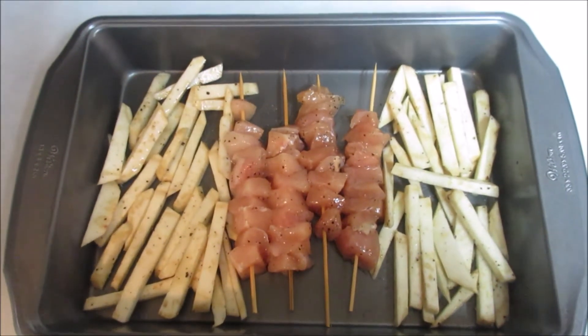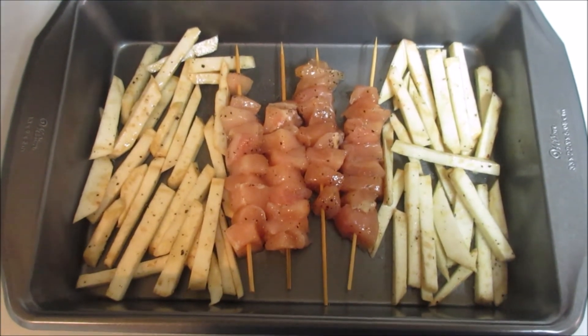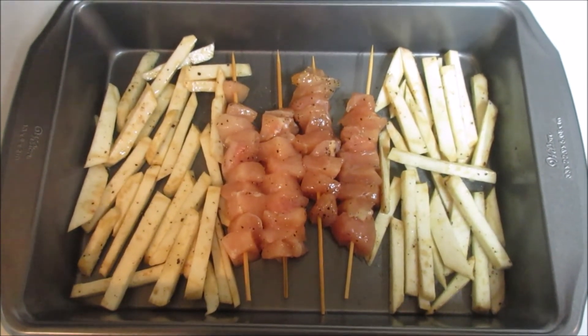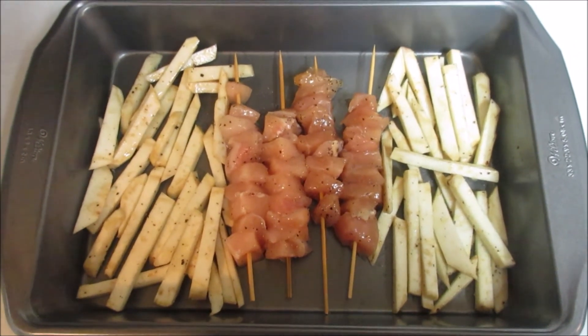Here it is in the pan — the chicken on the skewers and the celery root all oiled up. It's going to cook at 400 degrees for about 15 to 20 minutes, so let's see what it looks like when it's done.